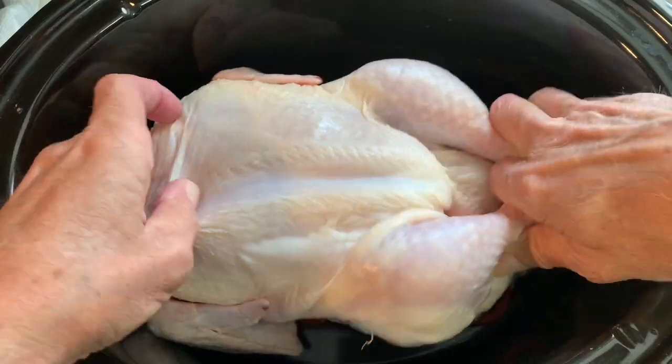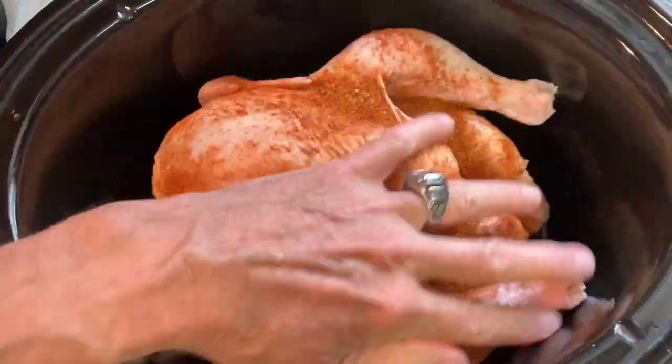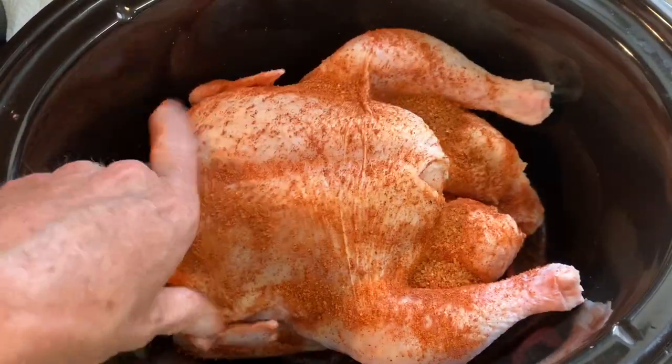Put your bird in there, sprinkle on your rub, and just rub it in all over. For more easy and delicious recipes, hit that subscribe button below. After you have it all rubbed in, go ahead and sprinkle generously the salt and the coarse black pepper.